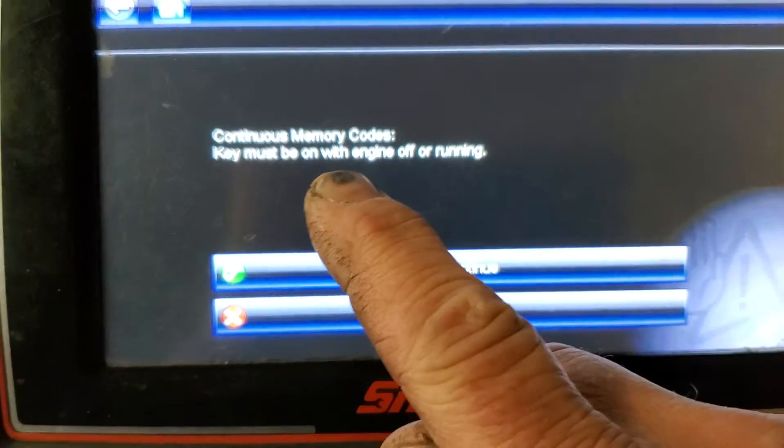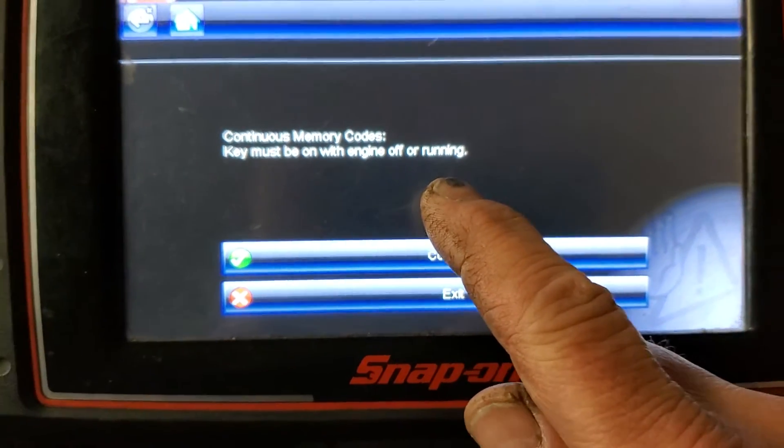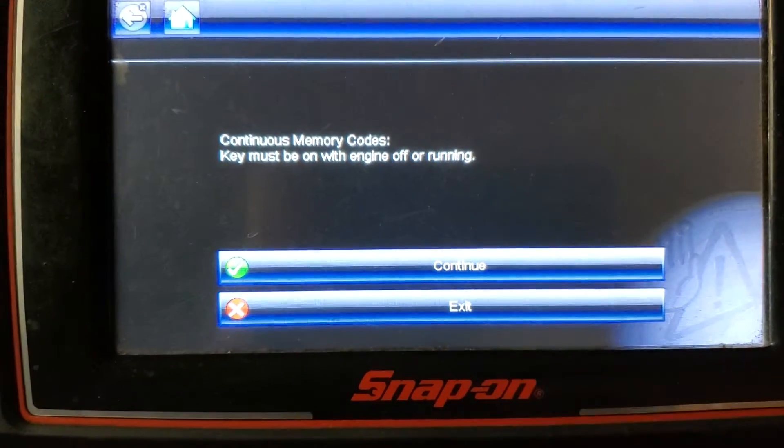Key must be on with engine off or running. Okay, so hit OK.